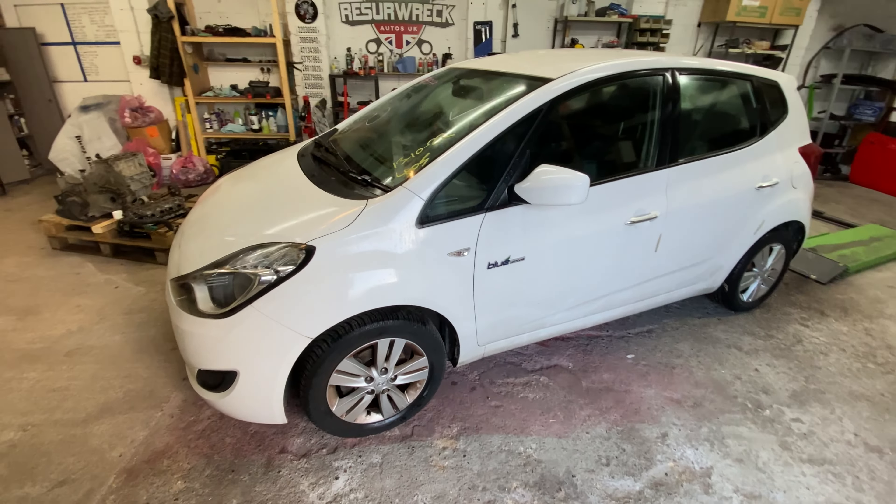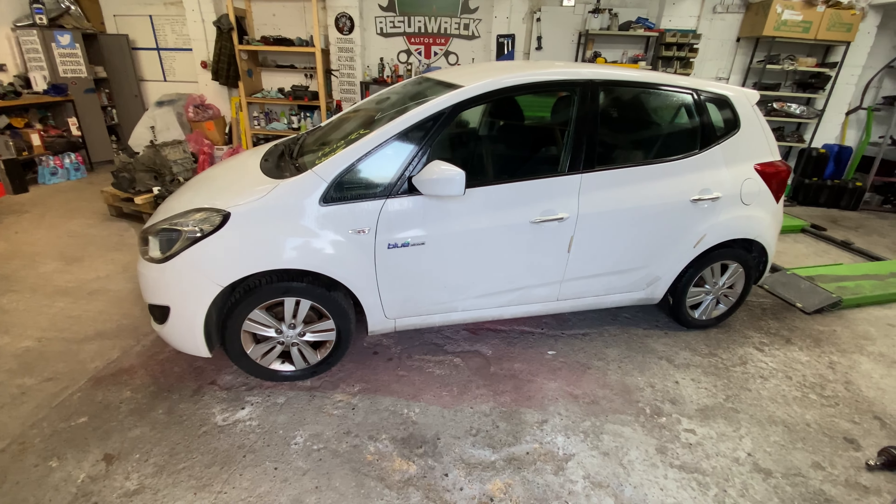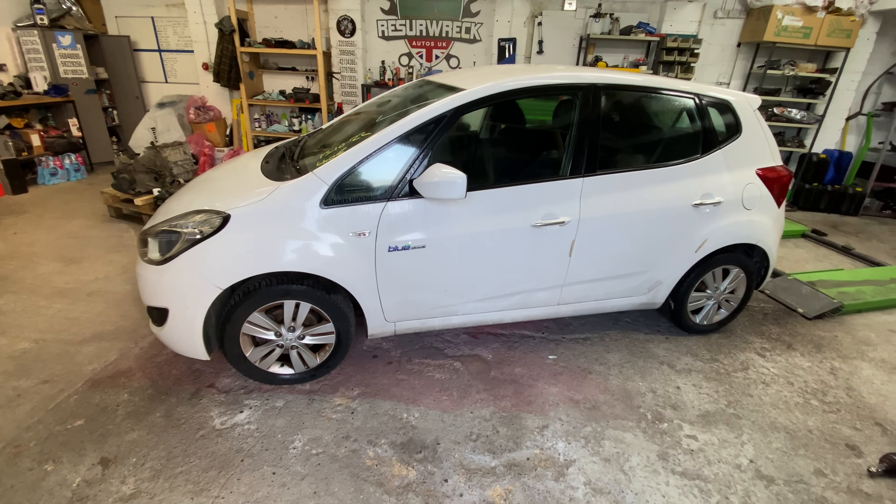Right, let's get into the new project. I'll show you exactly what I've got, we'll have a look around the car and look at the damage. I've moved the Fiesta so we can put the new car on the ramp. It is a Hyundai - specifically a Hyundai iX20. I've done an i30 on the channel before but not an iX20.